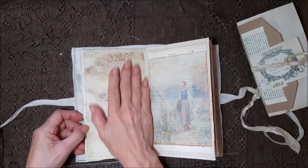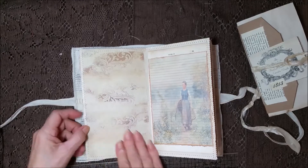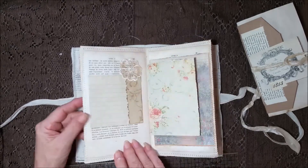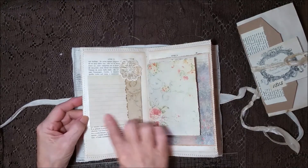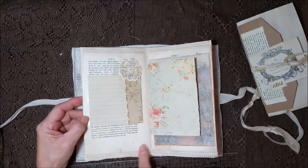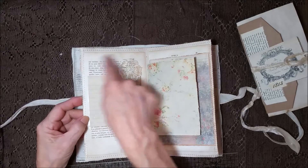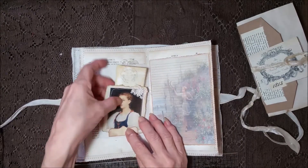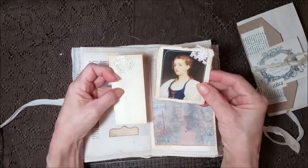I thought that would make a nice backdrop for something you may want to add or write over. Another interesting place to write with the French — I'd be writing all over there too, that's how I journal. I like to write everywhere. A nice little tuck spot here with a pretty image.